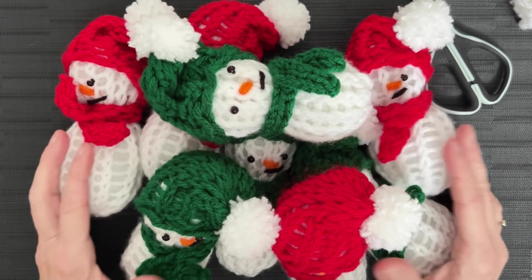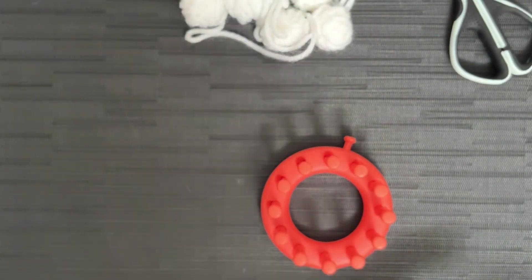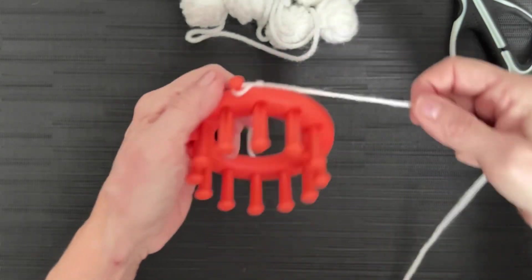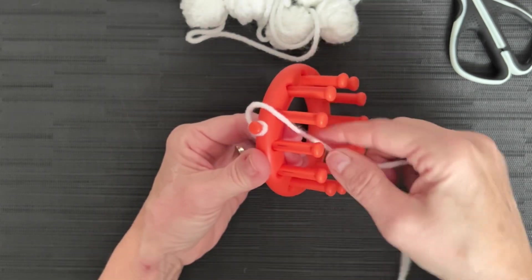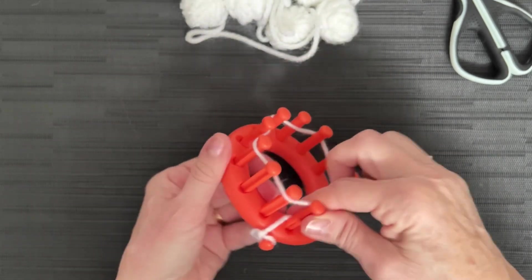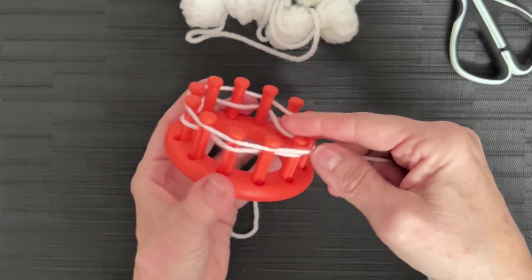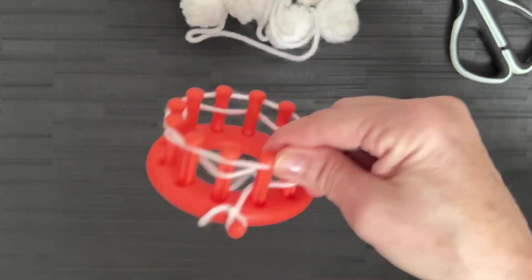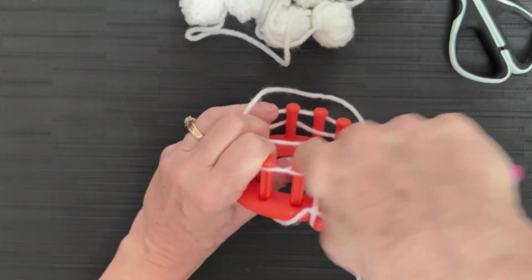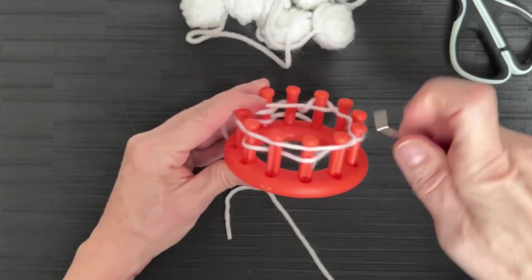We are going to grab our 12-peg loom, put our anchor peg, attach a slipknot to it, then do a drawstring cast on. Push them down, behind peg one all the way around, knit off every one that has two loops. Then you're going to e-wrap five rows and cast off the same way we have been doing all along. So that's my cast on, and now I'm going to e-wrap for five rows.